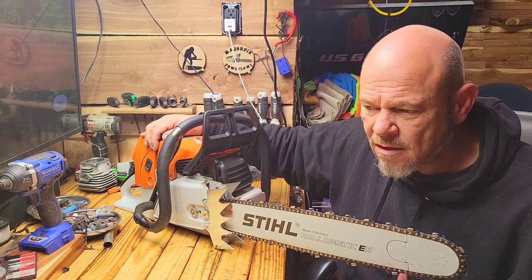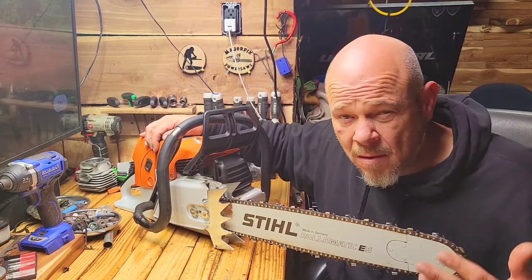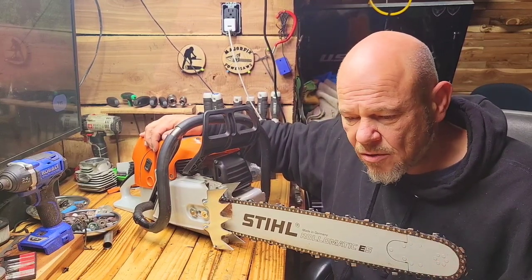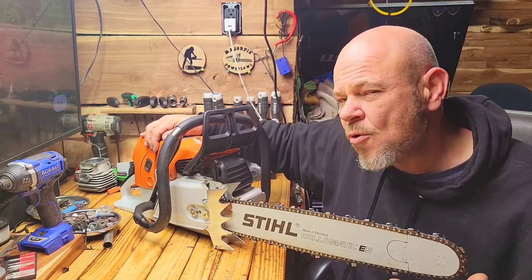Even though it's probably only had about two tanks of fuel in it, haven't had any issues yet, but in my opinion it's probably my most solid saw just because I know I put it together. Not that the companies don't do it, but my quality control is going to be more thorough.